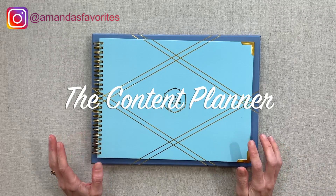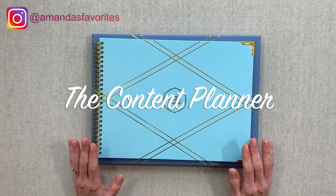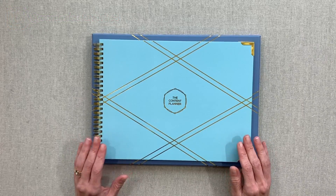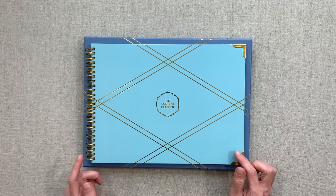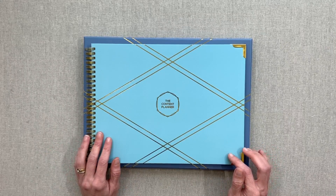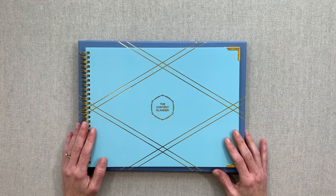I saw this planner last year and decided to wait until this year's came out, and when it did I decided to get it. I was not sent this planner to review — I bought it in the pre-sale. I don't do that much anymore because a perk of my job is I get sent planners. I did send an email trying to get a content planner to review and Kat said she wasn't giving them out for review, so I went ahead and bought it in the pre-launch. I wanted to give it a try enough for my content that I decided to shell out the money.